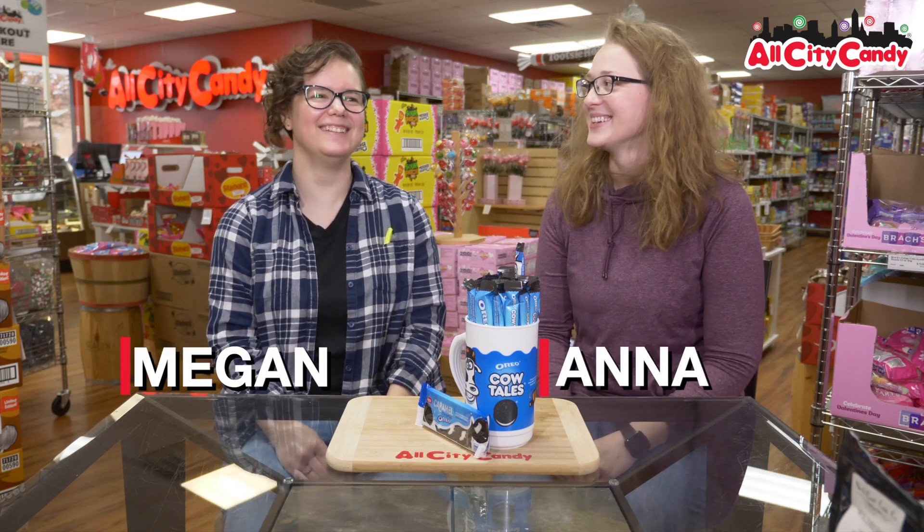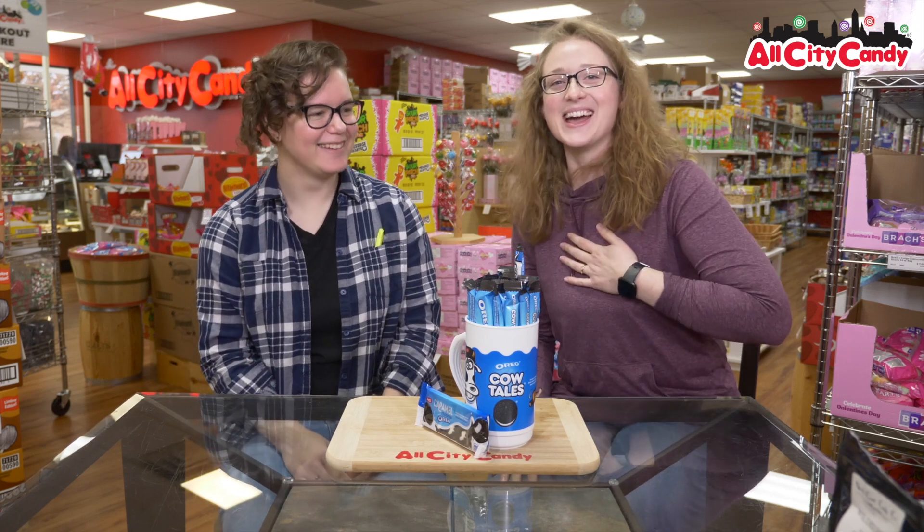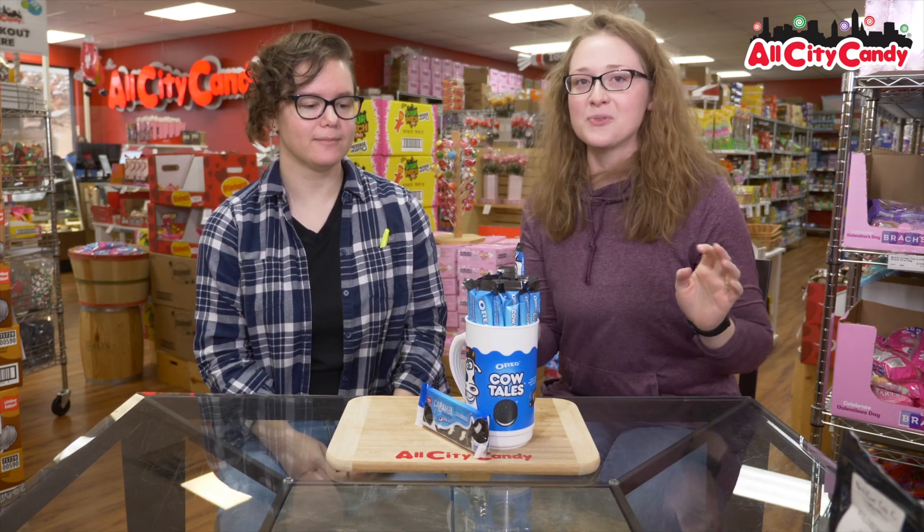Hi! Welcome to All City Candy. I'm Anna. I'm Megan. And today we are going to be trying a new flavor of cow tail.